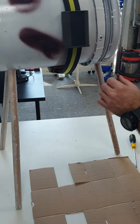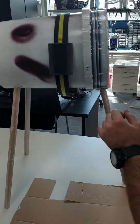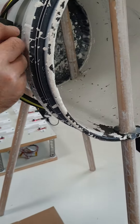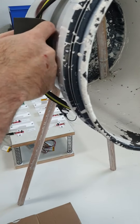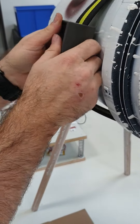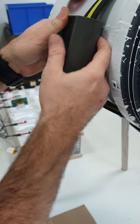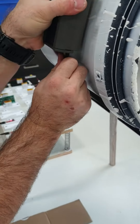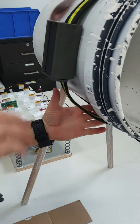Now we're going to take the lid that we showed you earlier and insert it into the back side of the lock, pushing it hard. You're going to hear a click when it locks in, and you can see that now the collar is not going to move.